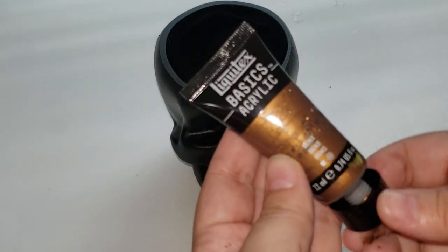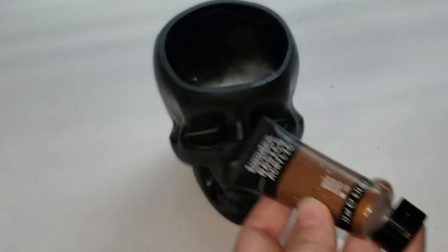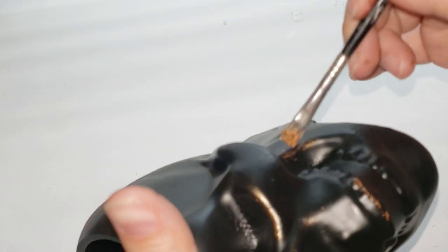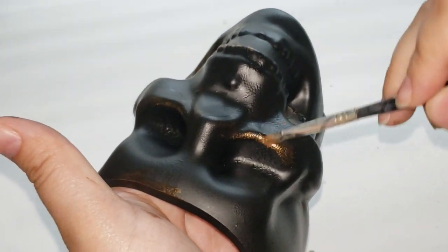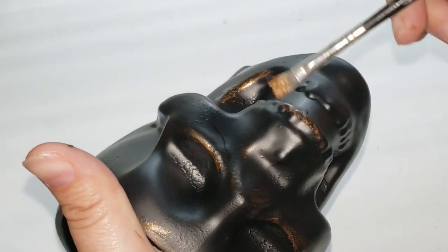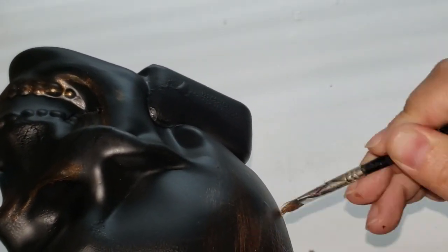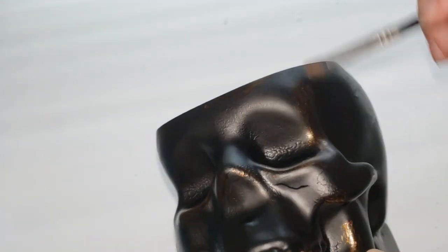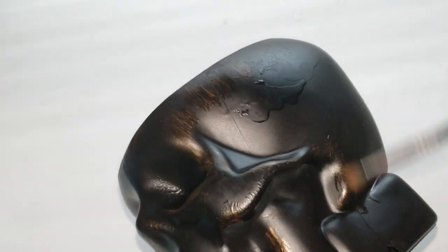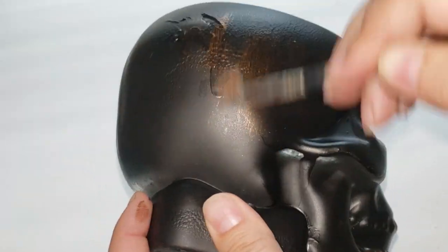I really liked that chipped look because it helped age it. After it was completely dry, I went over it using some basic acrylic paint in the color bronze. All I'm doing is adding it to a paintbrush and lightly painting it all over the raised edges and on the outer rim of the top portion to give it more of an aged, macabre look. I really loved how both colors went with each other.